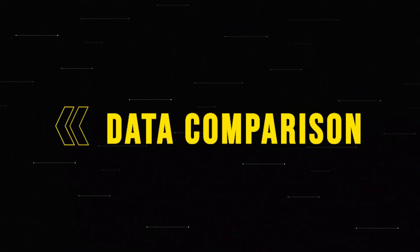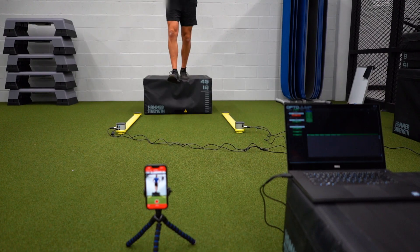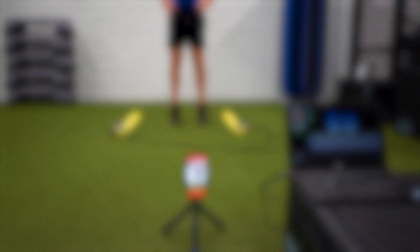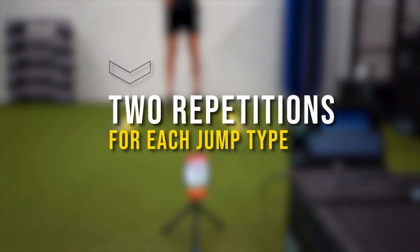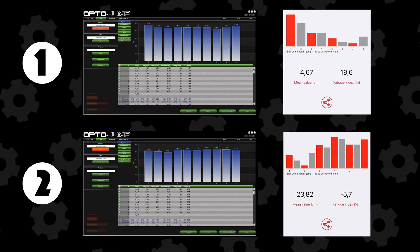To see how both tools compare to each other measurement-wise, we are performing a counter movement jump, a drop jump, and a 10-5 repeated jump test. I've done two repetitions per jump, and here you can see the results of each measurement of the counter movement, drop, and repeated jump test.